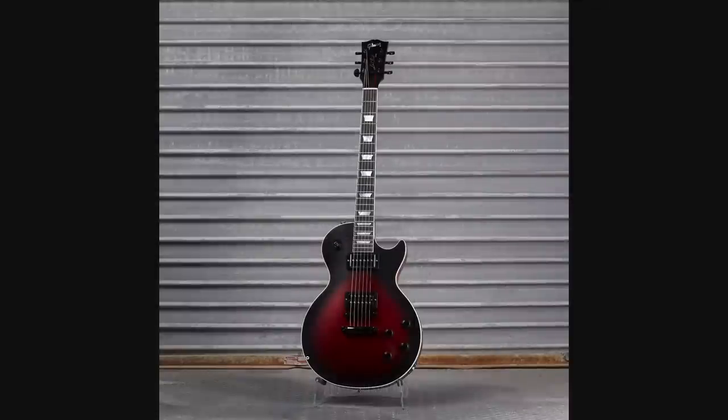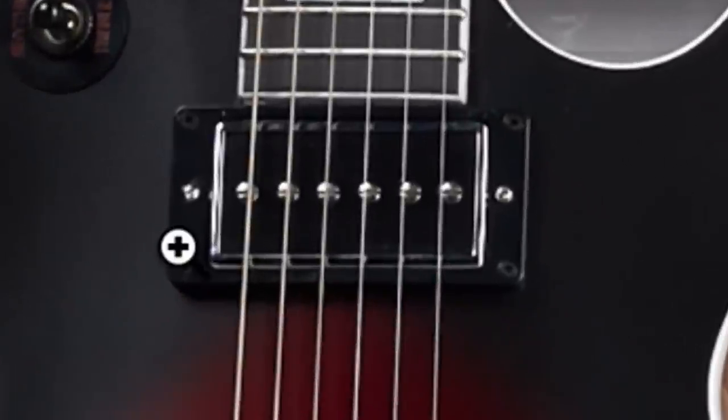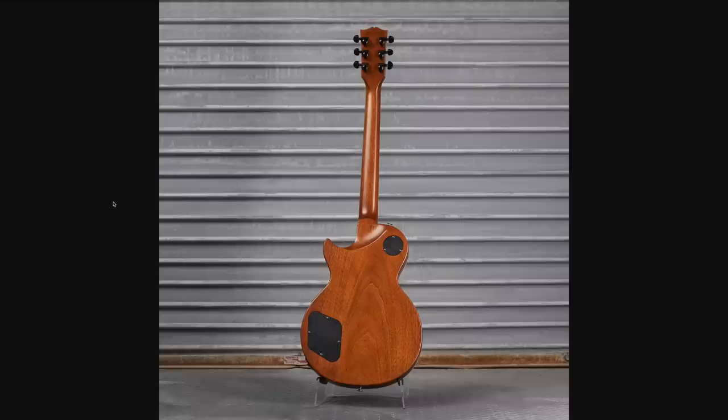And then finally, a Les Paul Modern. It probably started as the Sparkling Burgundy finish — they just sprayed a black border on it, which makes it look so good. They put a P94 in the neck position, uncovered the bridge pickup, gave it the Voodoo-style knobs. They've done this all before, but this was a nice touch right there. And they just left the back natural.